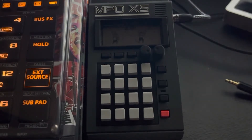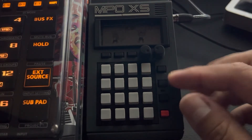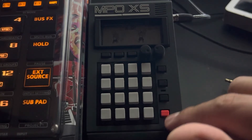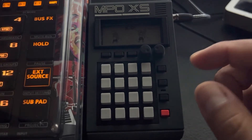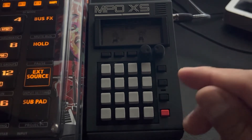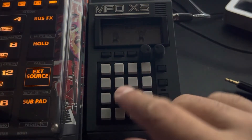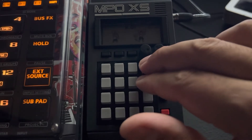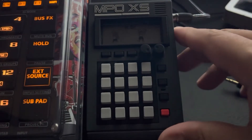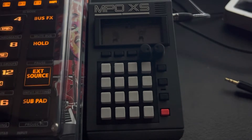This is a video about the Pocket Operator PO-33. This is my case and it doesn't label what each button does, so I'll walk you through them. You have 16 pads which hold sounds. The top two rows act as melodic pads, the bottom two rows are for drums. If you put stuff into the bottom rows, it will chop them up by the transients.